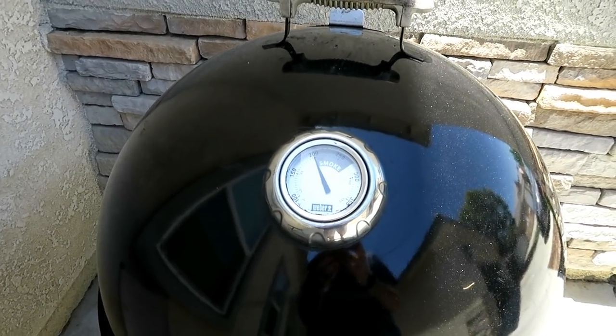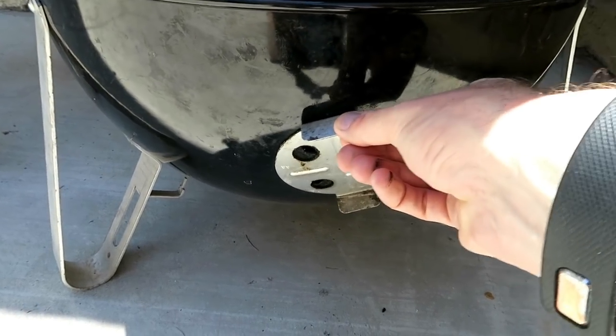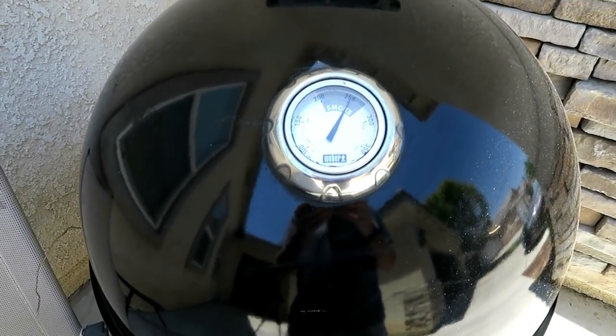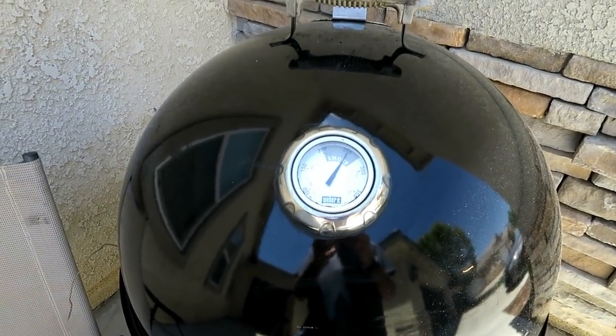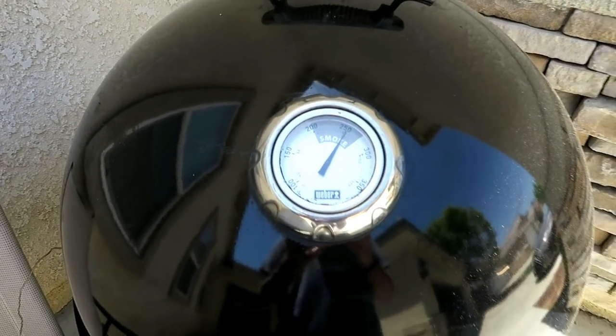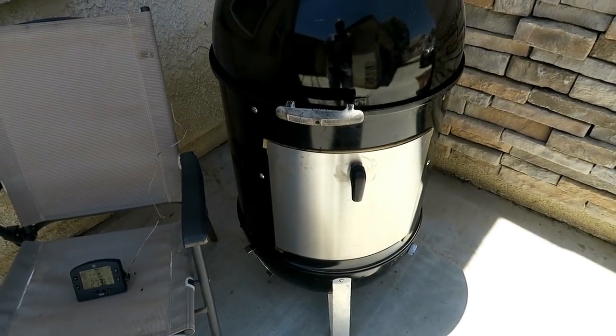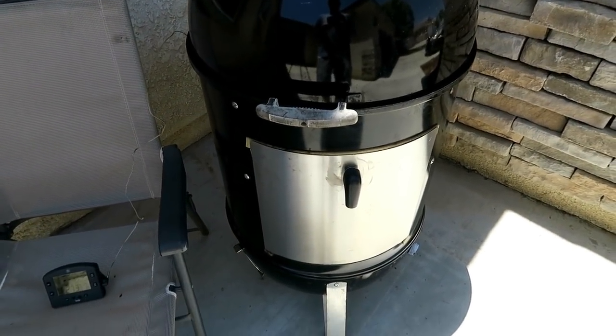We are approaching 200 degrees on the dome temp, so let's start shutting these vents down on the bottom — put them to about a quarter of the way open, all three of them. It has been about 22 minutes since I put the charcoal in and got everything set up. Once it hit 200, I closed all three bottom vents down to where they're just barely open, with a small slit of airflow coming through.